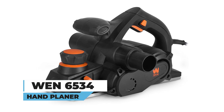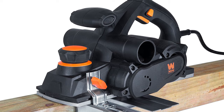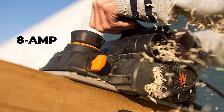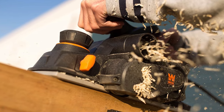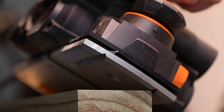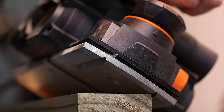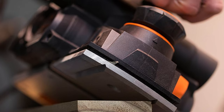WEN 6534 Hand Planer. Harness the might of precision with the WEN 6534 Hand Planer. This 8-amp electric marvel delivers up to 32,000 cuts per minute, effortlessly handling 2x4 and 4x4 lumber. With 16 positive stops, you can adjust cutting depth from 0 to 1/8 inches, ensuring perfection in every pass.